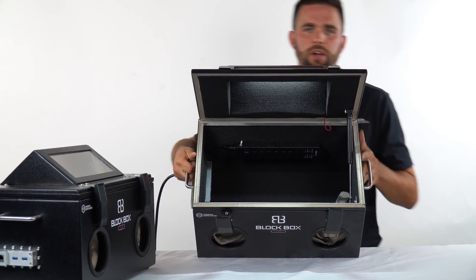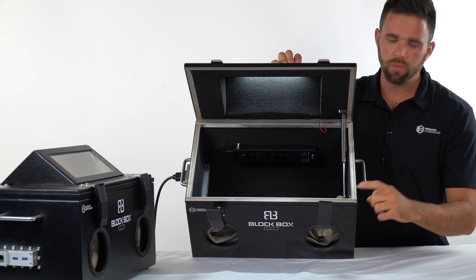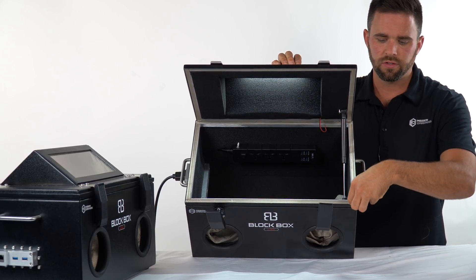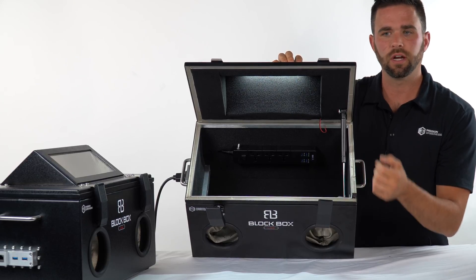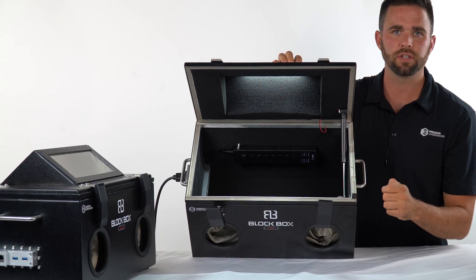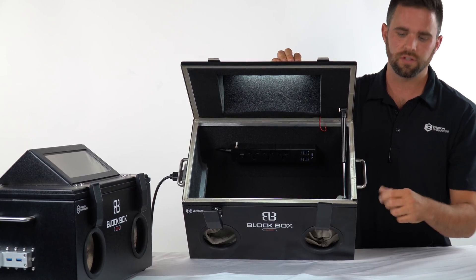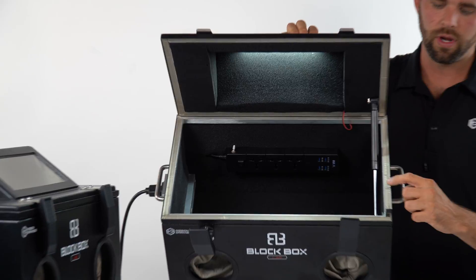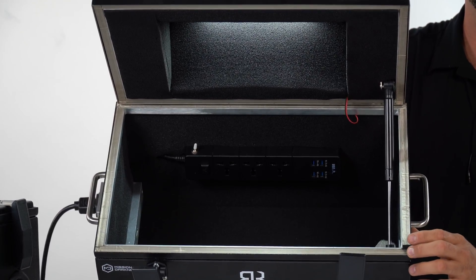A couple of things that are interesting and unique about this kit are what we include for replacements and repairs. These are seals or gaskets where the lid closes — they make contact with the lid to keep it signal-tight. Over time they can compress and wear out, so the extra set of seals we include can go right here for replacement. It's a five-minute operation, really easy, and we have instructions on how to do that.